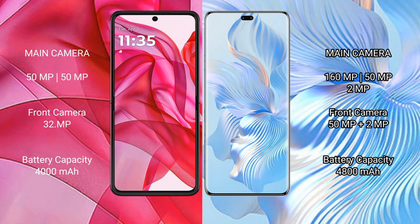Motorola Razr 50 Ultra has a 4000mAh battery with 45W fast charging support. Honor 80 Pro has a 4800mAh battery with 66W fast charging support.